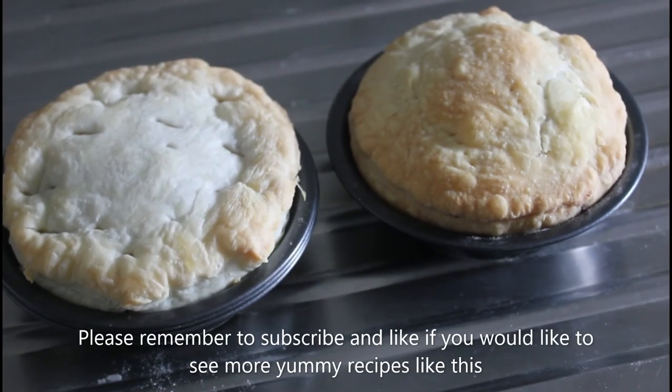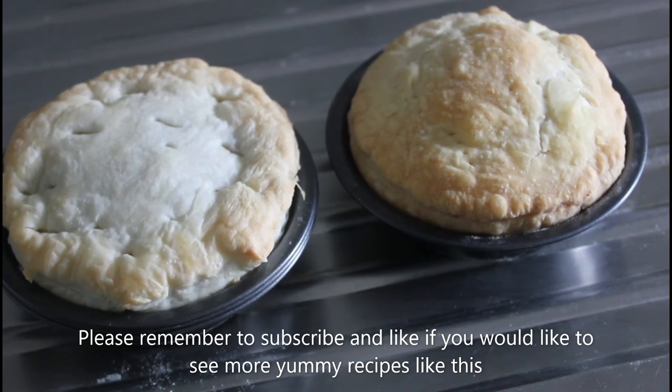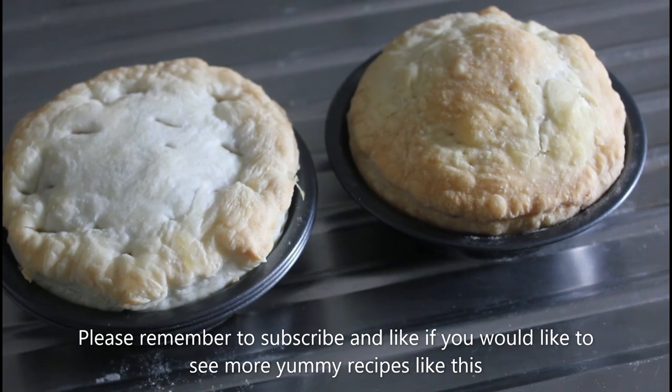And there you have it — there's my two pies fresh out of the oven, beautiful and golden brown. I'm going to pop those out of there, put some tomato sauce on it, and then I will be in heaven. Thank you, we'll see you on the next recipe.